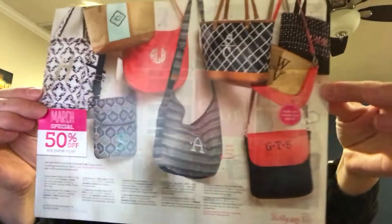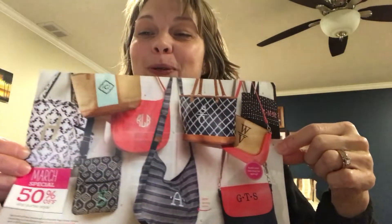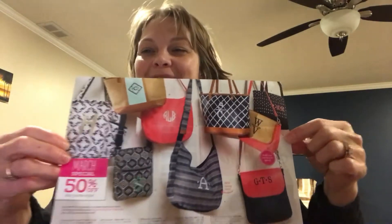Went through them kind of fast, but these are all the specials. There are so many colors, prints, and personalization options to choose from — this is an amazing special. Every $35, you get to pick one of these purses at 50% off. Have a great night, ladies. Bye!